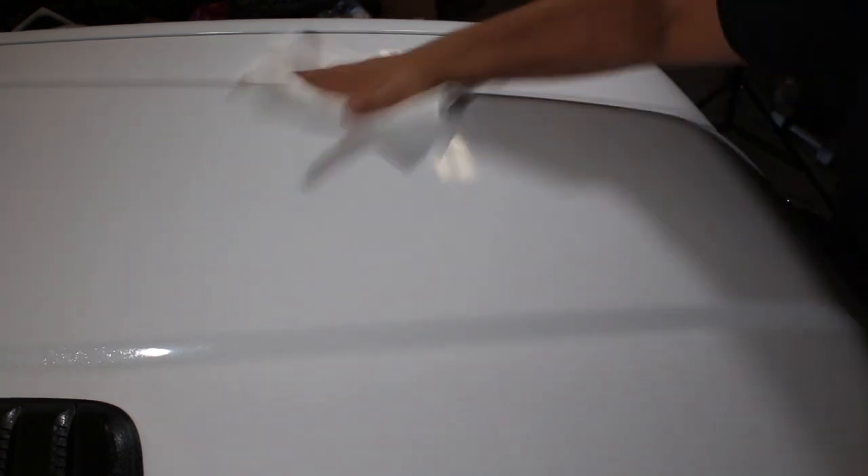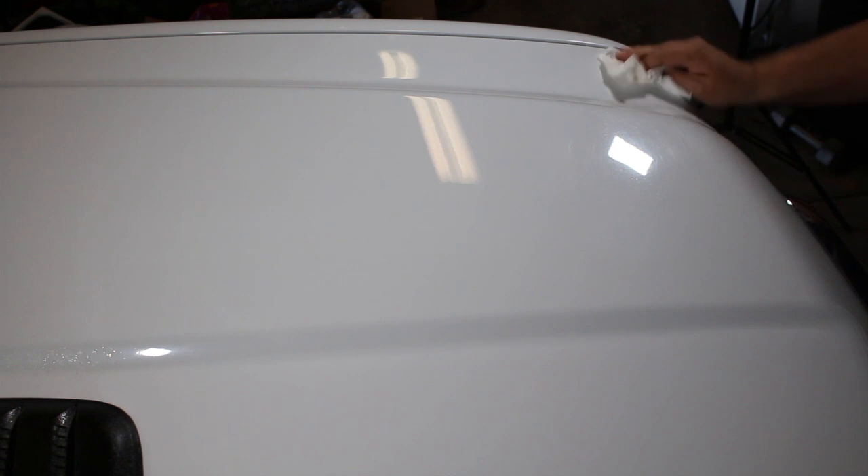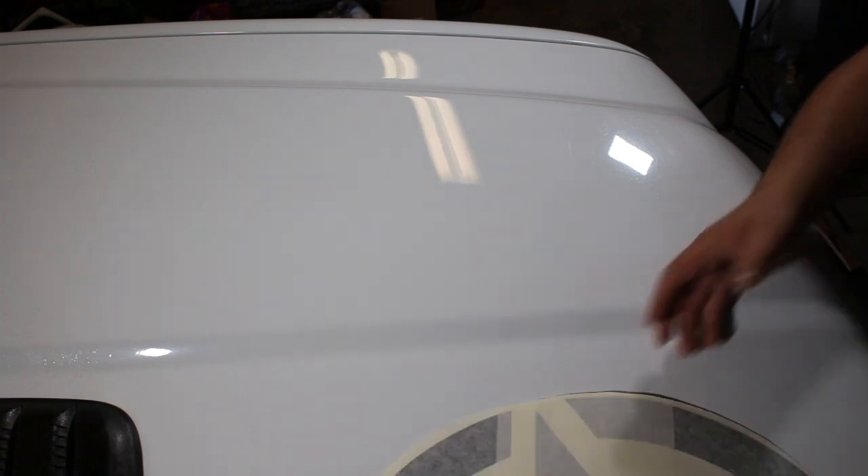Once the surface is nice and dry, I'm going to use denatured alcohol. I've always used denatured alcohol for vehicle graphics and it's never damaged any paint, but if it makes you uncomfortable, you can use Windex or something similar. We just want to make sure the surface is completely clean, free of any wax or Rain-X — both of those will keep the vinyl from sticking. Just make sure you get that surface clean and dry.